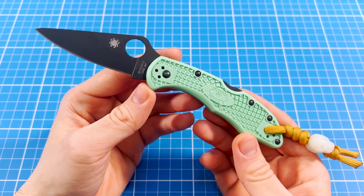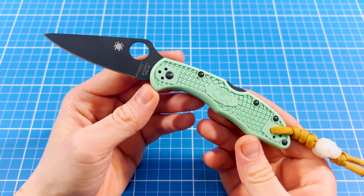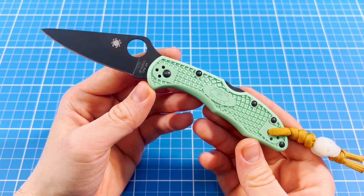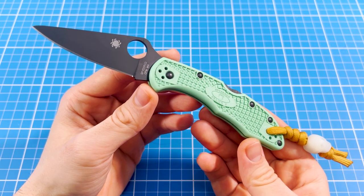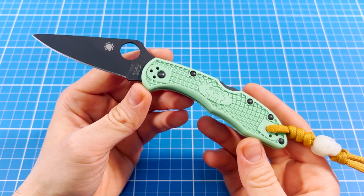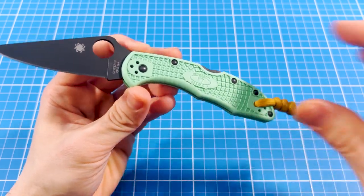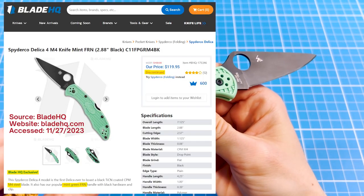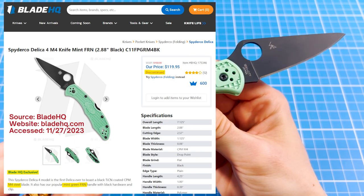The holiday season is here and winter markets are open, so I thought it was time to review a fitting knife with a pretty cool Christmas-compatible color. This is the limited edition Spyderco Delica with M4 blade steel and mint green handle scales. And just like the year 2023, it's also completely gone, as it just went out of stock.